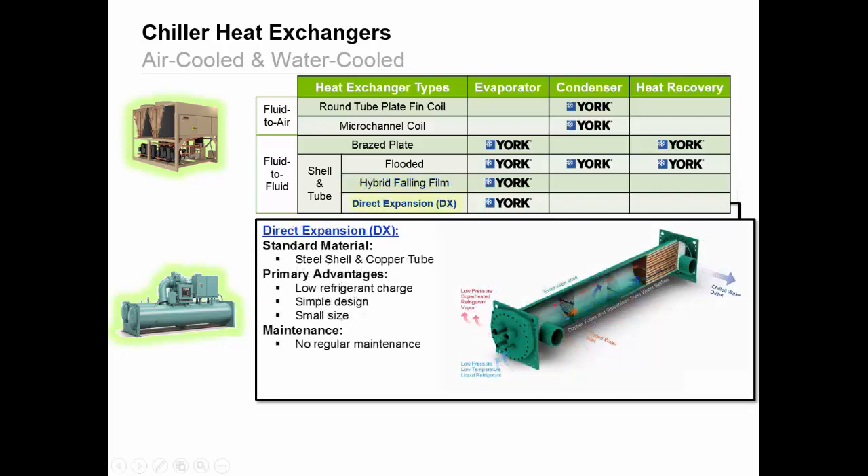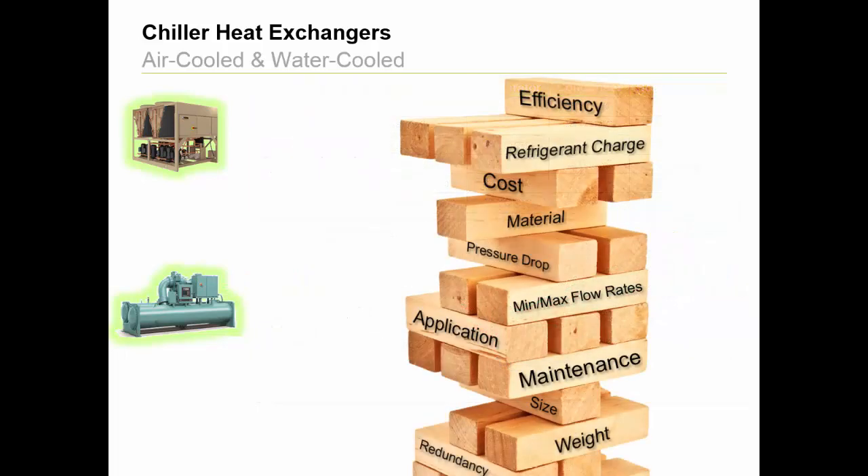Lastly, we have direct expansion, or DX heat exchangers, which are used for evaporator duty with air-cooled heat pumps and smaller water-cooled scroll chillers. These are visually similar to flooded or hybrid falling film designs, but there is a distinct difference, which is that water floods the evaporator shell and refrigerant flows through the tubes. These designs are commonly used in chillers where equipment first cost, refrigerant charge, simplicity, and size are primary customer purchasing factors. It's all about balancing customer priorities, and this design addresses specific customer needs just like each of the other heat exchanger types reviewed. Thank you.